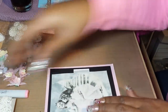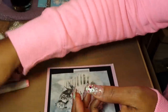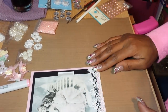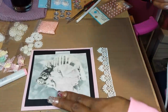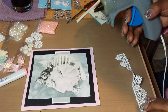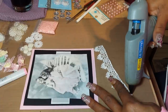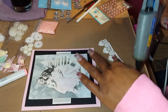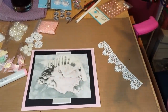I'm going to put some trim on here. This came from Shabbylicious — I love it, it's so pretty. I went ahead and pre-measured it to save time. I'm going to put some hot glue on it, but let me put a new stick in the glue gun first.